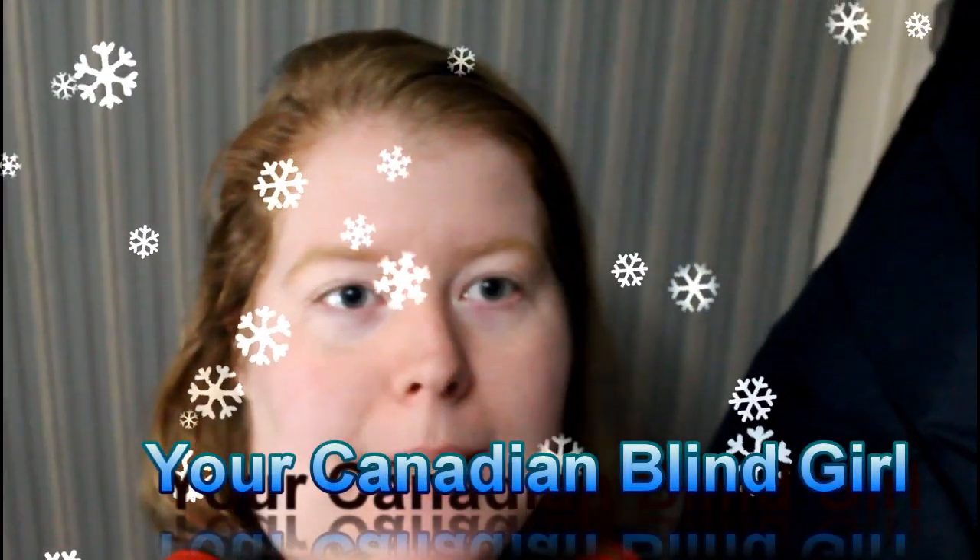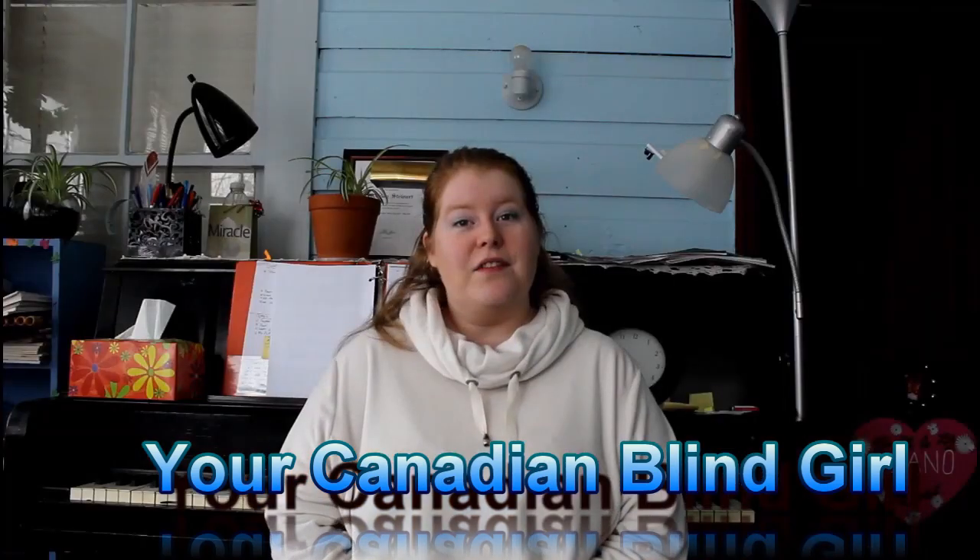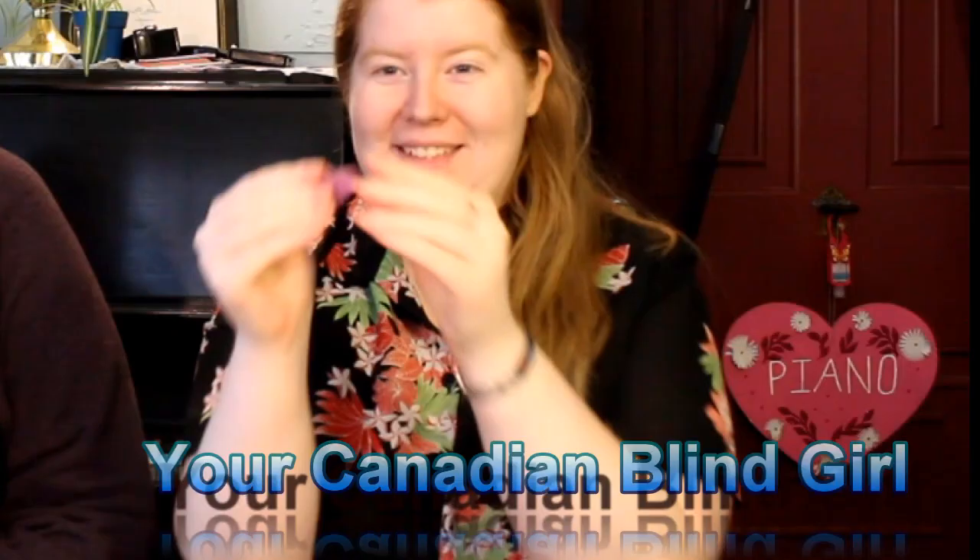Hello everyone! Thank you so much for coming on my channel, Your Canadian Blind Girl. Stay tuned to see what I have for you today! Welcome — I'm here with a special guest, my friend Emily.